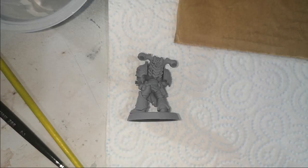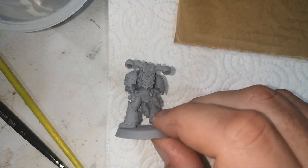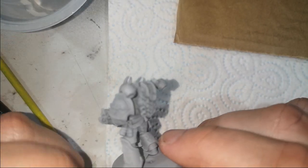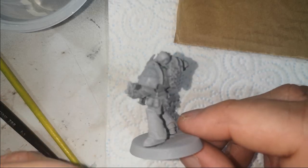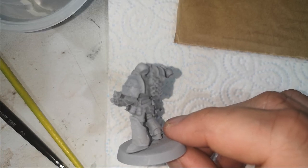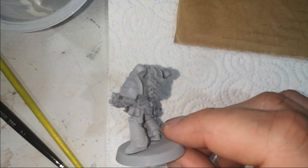Hello guys and welcome to the next episode. Today it's going to be just showing off some black armour ideas. A lot of people struggle trying to get that black balance — make it look so it's not grey, it's not just flat, but you've got a bit of shape to it.